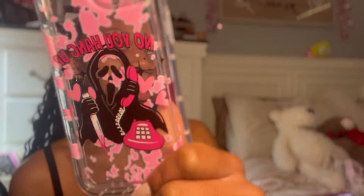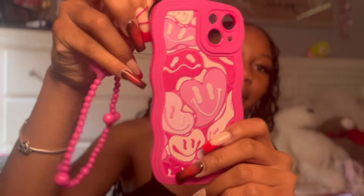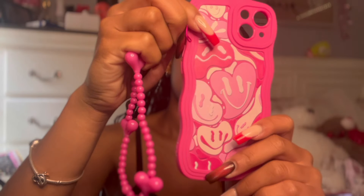I also got two phone cases for the iPhone 13 — they were both around three dollars. Pink is my favorite color, so when I saw these I had to get them. I've also been needing a new phone case since mine is clear but has gone brown. One is a ghost face case — my phone is white so it'll show through — and the other is a pink Y2K look that also came with a little charm.